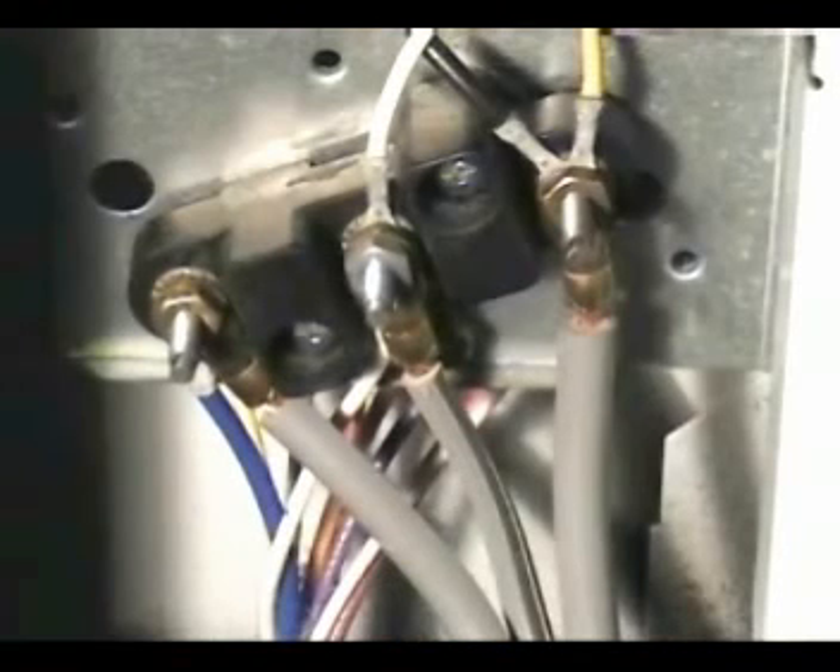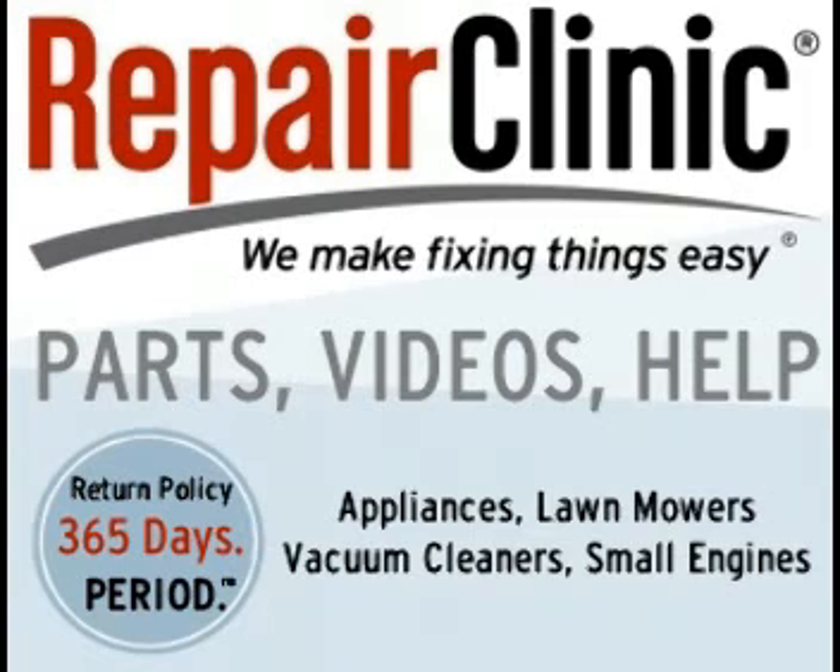That was the safest way to check for voltage at the terminal block. If you follow my instructions, there's no chance of you getting an electrical shock. For the best place to buy replacement parts online, visit Repair Clinic.